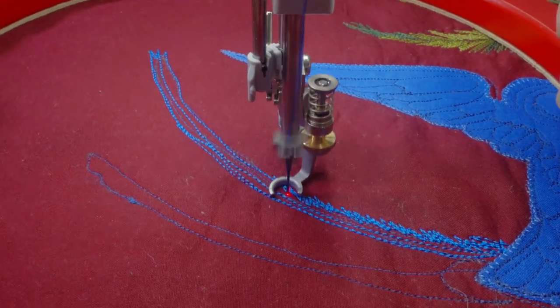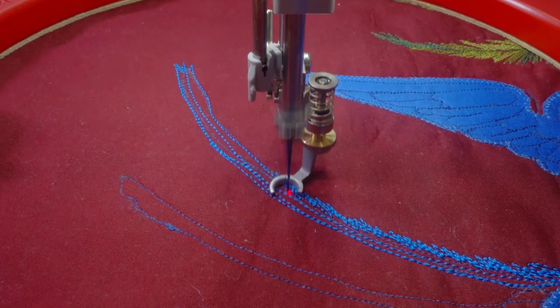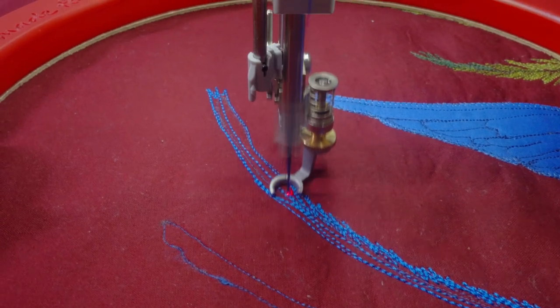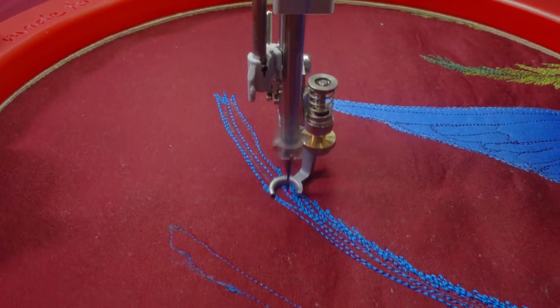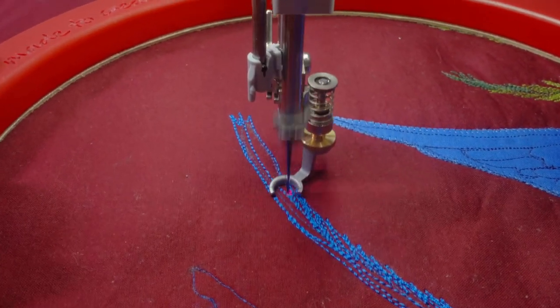I also went back to working on the bird's tails with 12-weight rayon. At this point I'm trying to really fill in the feathers of the tails using approximately the same technique I used with the ferns. The light stitches I made earlier gave me the guidelines I needed to give the tails the right shape.